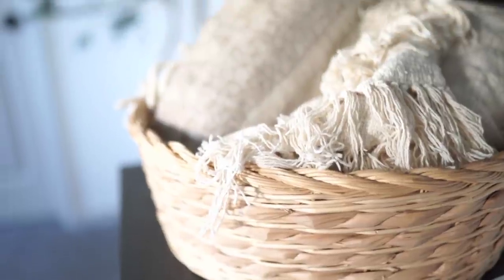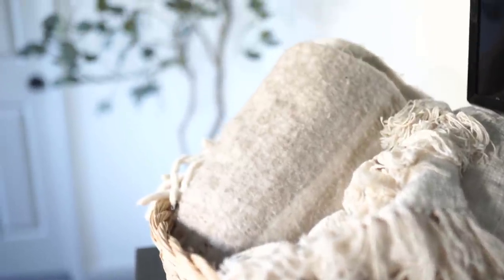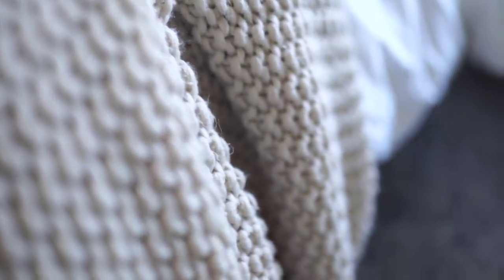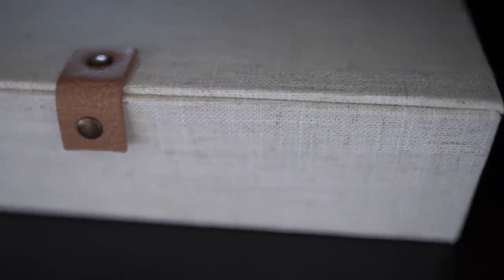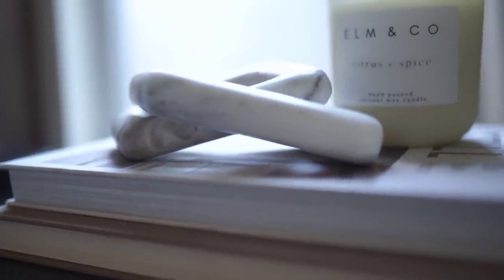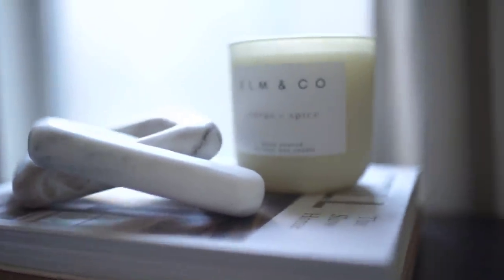Also, I think the star of the show is the leather headboard that I got for about a hundred bucks — still can't get over that. That is going to wrap up this video. We hope that you guys enjoyed this bedroom makeover just as much as we did. It has been such a labor of love, but one that we love so, so much. I hope some of these ideas or projects helped you in any way. If they did, let us know in the comments below or just say hi — we always love hearing from you guys. Thank you so much for watching and we'll catch you next time.